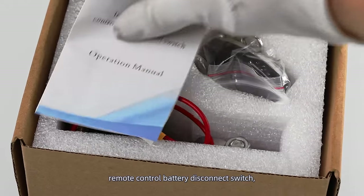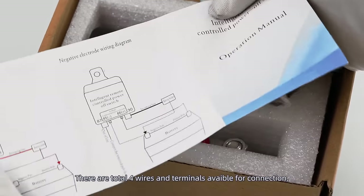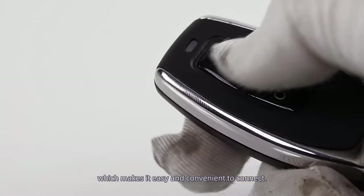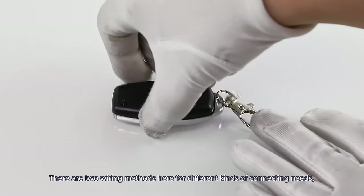This is a remote control battery disconnect switch, heavy-duty 200A 12V rating. There are a total of four wires and terminals available for connection, and one of them is a jumper wire design, which makes it easy and convenient to connect. There are two wiring methods available for different kinds of connecting needs.